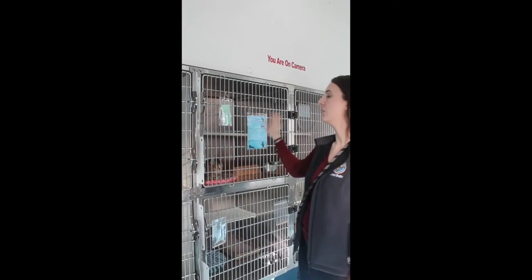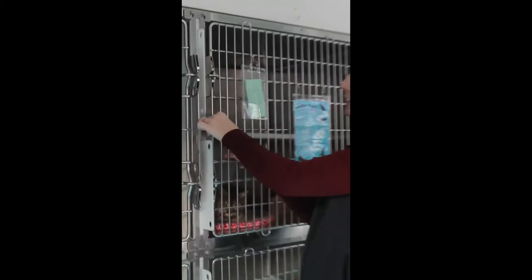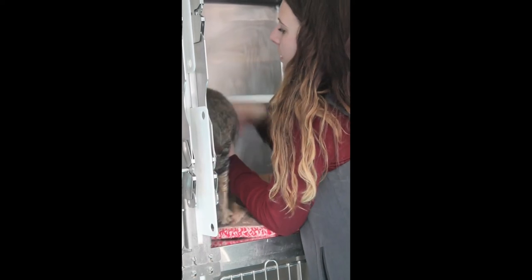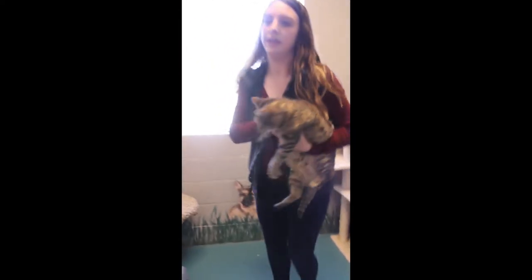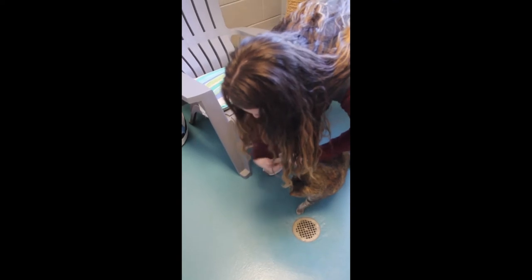If you want to get a cat out, as long as they don't have a sign saying they're not available, you lift the latch and pull the door out. Then you can pick them up and take them over to the bonding room. If you want to take a cat into the bonding room to interact with them, bring them in here — there are toys and stuff. Then you can put them down with the door closed and interact with them.